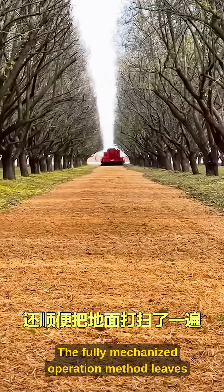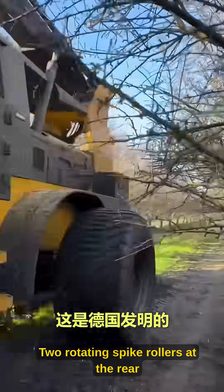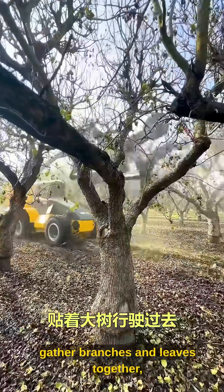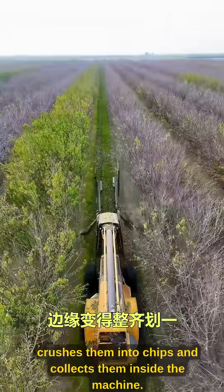The fully mechanized operation method leaves cut leaves and branches for a ground cleaning machine. Two rotating spike rollers at the rear gather branches and leaves together, then a shredder crushes them into chips and collects them inside the machine.